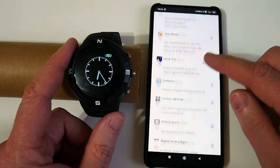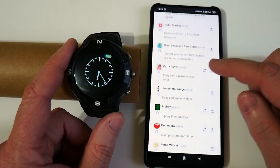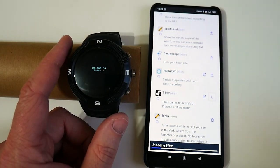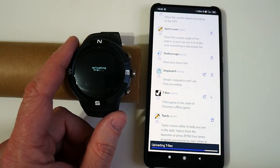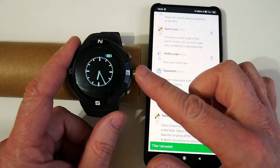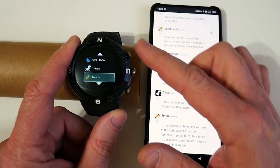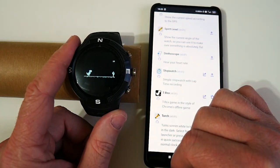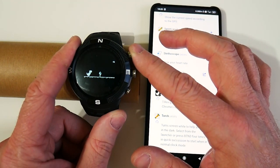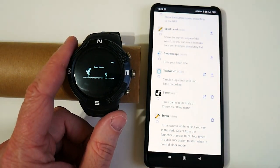There are lots of different things we can install and play around with on this device. There are some little games we can play. Let's upload this T-Rex game — this is like that game you play inside the Chrome web browser when you're not connected to the internet. This again just shows that we can do whatever we want, write whatever apps we want. We go to the menu, scroll down until we find T-Rex, select that, and now we've got a little game going. Am I going to hit that? There you go — I died. I'm not very good at that game.